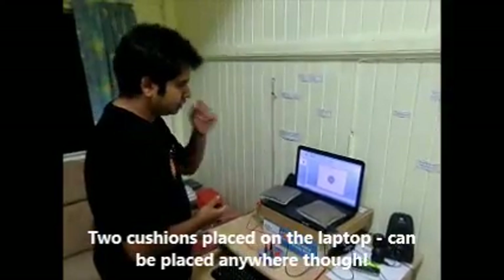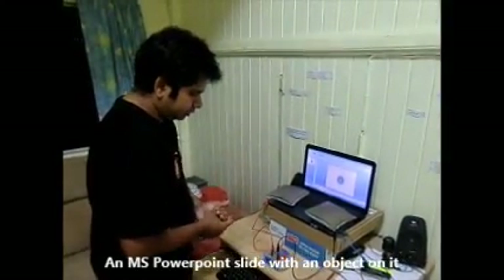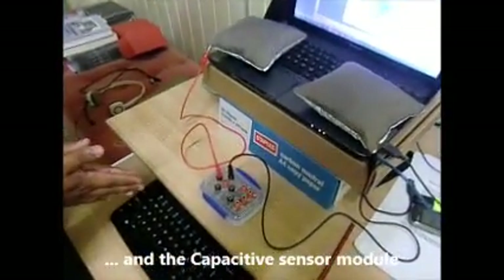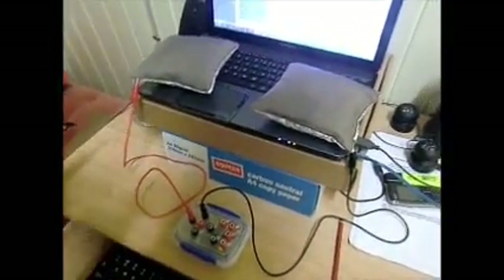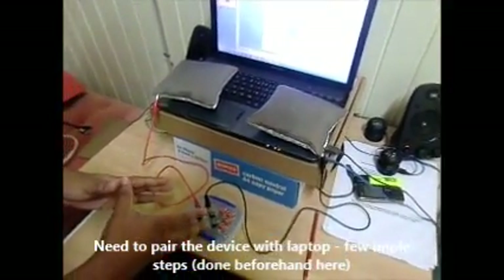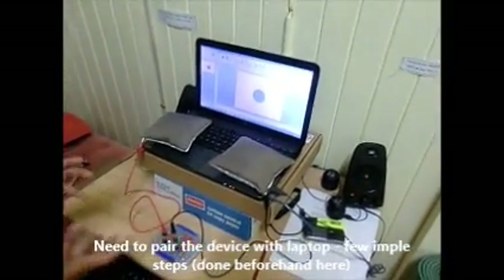I have loaded a PowerPoint slide with an object on it, and this is the capacitive sensor module. Before doing anything with it, we actually need to pair this device with the computer — it only takes a couple of...